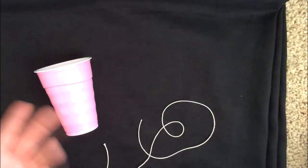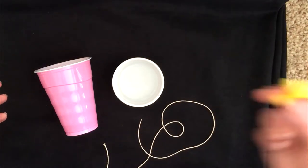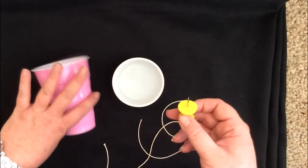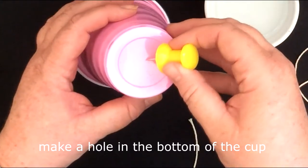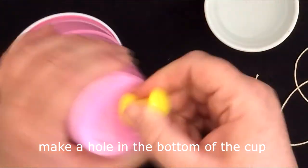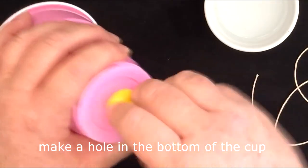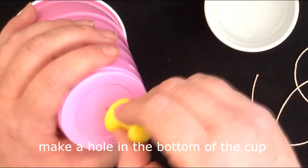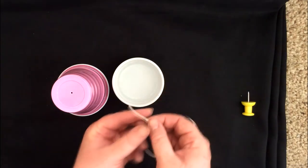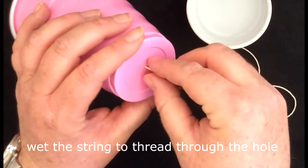What you'll need — I'm sure you obviously have at home — is a little dish of water, and then either a push pin or a safety pin, something to just make a hole in the bottom of your cup. I'm going to make a hole and wiggle my push pin around quite a bit because we ended up buying the thicker string, so you might have to just wiggle that around a little bit.